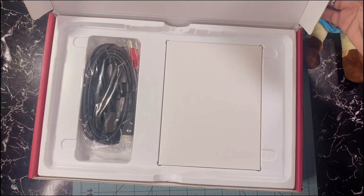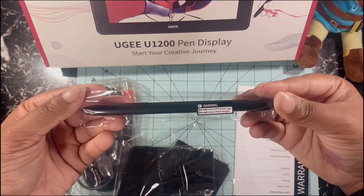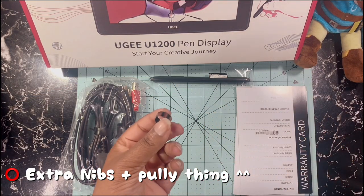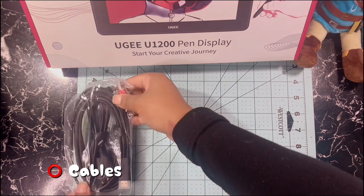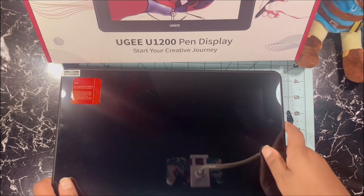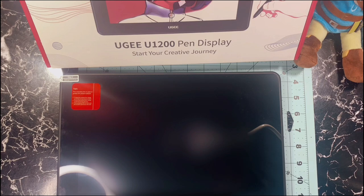We have a few little things in the box. As I'm laying it out you can of course see it. We have the tablet, we have the pen, we have the extra nibs alongside a little tool to pull the extra nibs out, the needed cables to plug it up, the drawing glove, and a cleaning cloth as well.